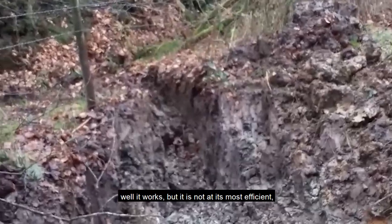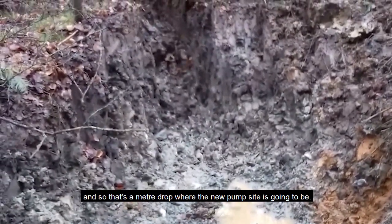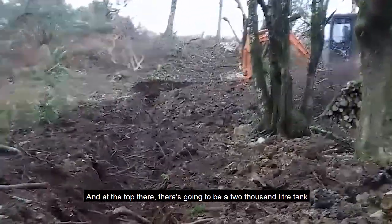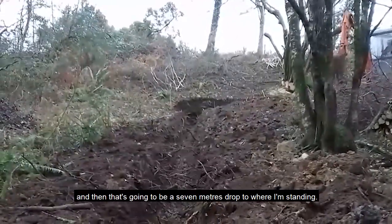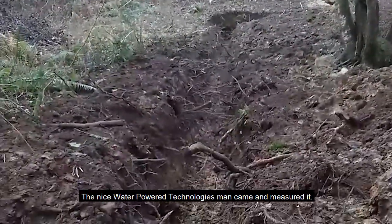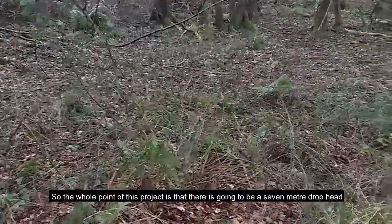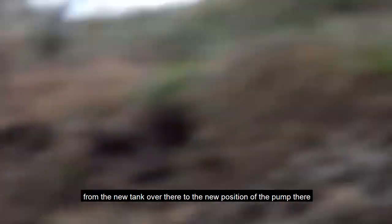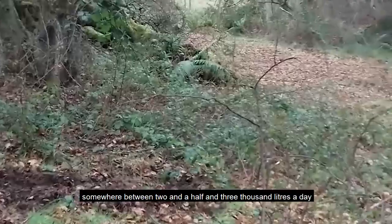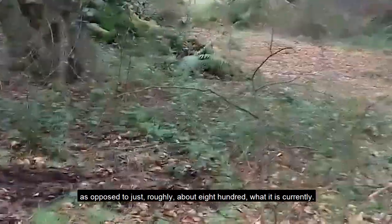Because the ram pump wasn't in the right place it works, but it's not at its most efficient. I've got the digger man coming back — there's a one-meter drop where the new pump's going to be situated, and at the top there's going to be a 2000-liter tank with a seven-meter drop to where I'm standing. The Water Power Technologies man came and measured it. With a seven-meter head from the new tank to the new pump position, it will increase the water pumped to the top of the hill to about two-and-a-half to three thousand liters a day, as opposed to roughly 800 liters currently.